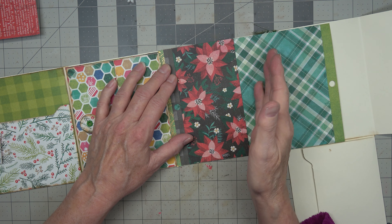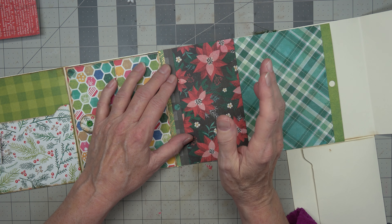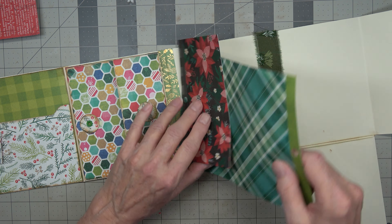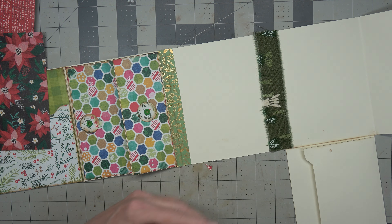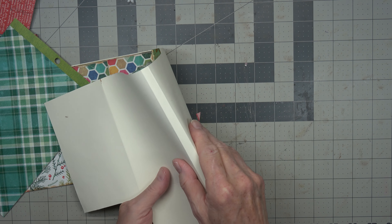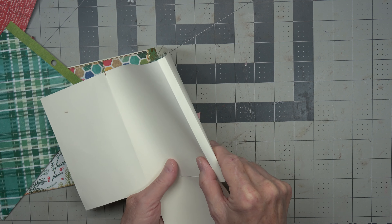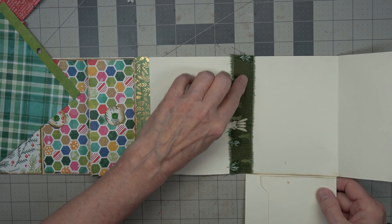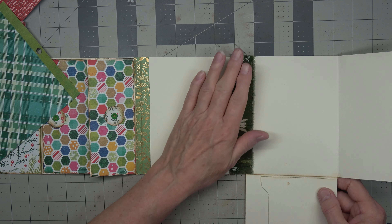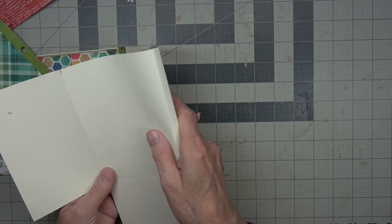Because this is where the little booklet — the notebook — is going to go in, right here. Here's the spine right there. I put this on it to make it stronger, and then something will go on the outside too.